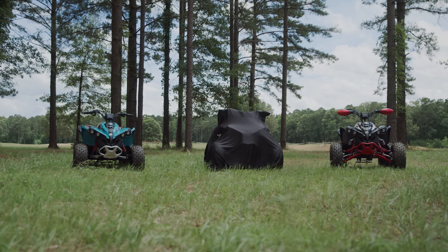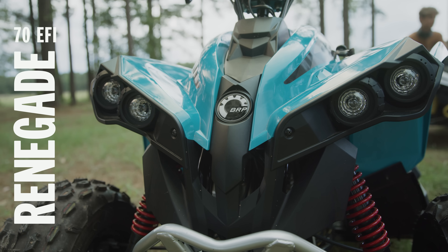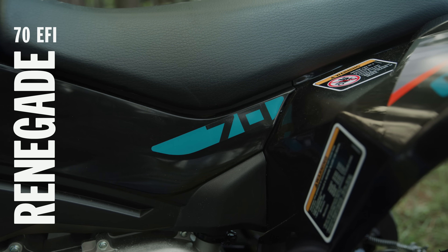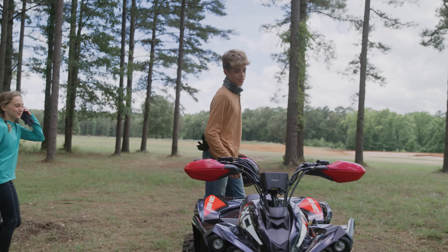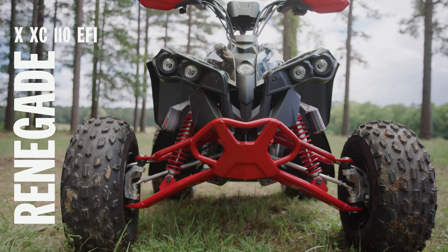Dude, look at that, Cross. Look at this thing. It's so clean. That one's a cool color. Mini Renegade. Pretty cool. The red and black one's really cool. It looks like a mini version of a really big sport quad. Like, it looks cool.